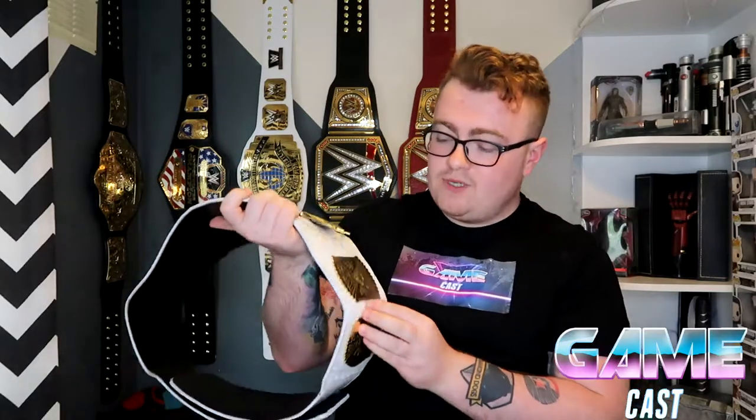This belt is a lot different to the other belts because it's actually a proper replica, whereas these titles are more in the commemorative range from WWE's official store. This one was made by a manufacturer in England where they do excellent copies of the real belts.